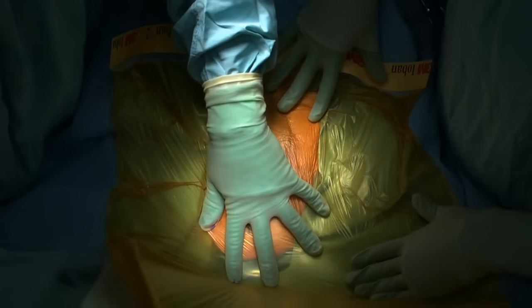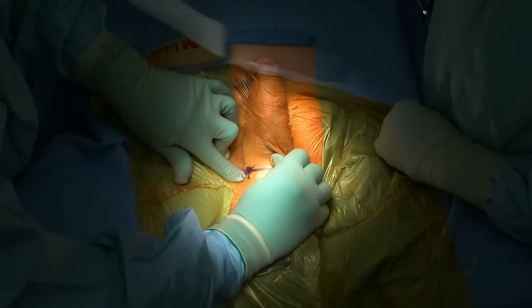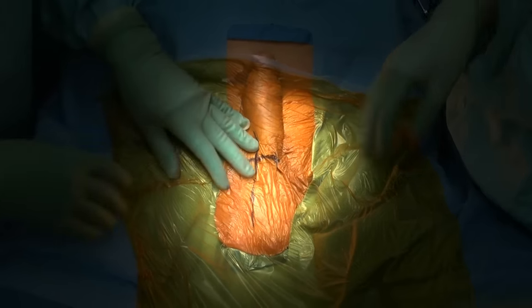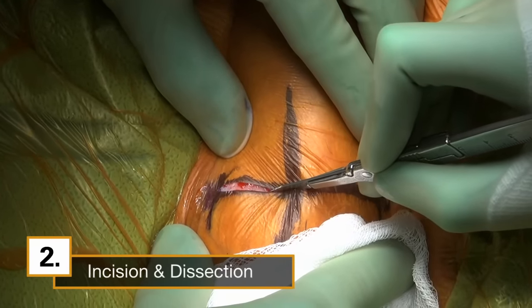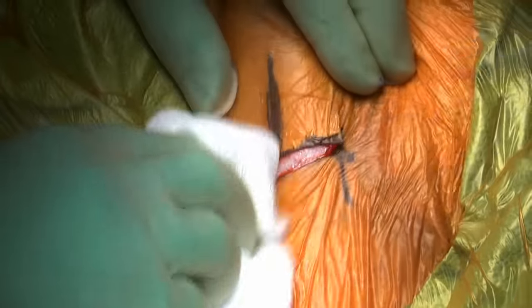Once the incision is marked, I conceal all of the exposed skin with an ioband drape. The ioband keeps the penis retracted while minimizing skin exposure. Then we place our Foley catheter. I make our incision with a 15-blade scalpel at the marked site. My entry into the scrotum and dartos tissue is brisk, clean, and hemostatic.